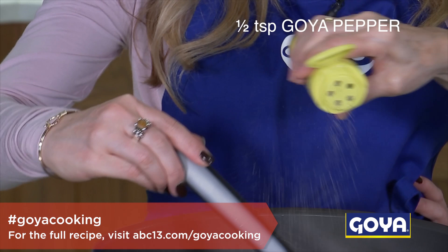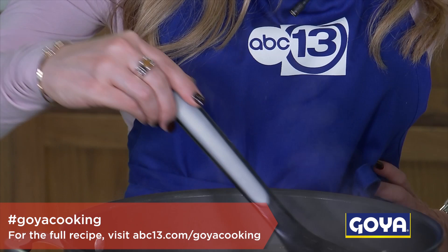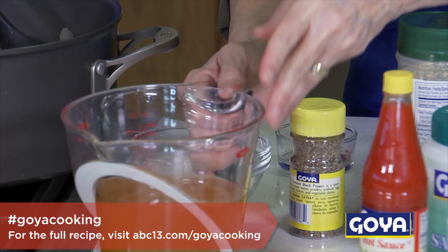Here comes the pepper, and here comes the salt. Then the Goya Saznador Total, which makes its way into a lot of my dishes at home — mine too. It's a great all-purpose seasoning.